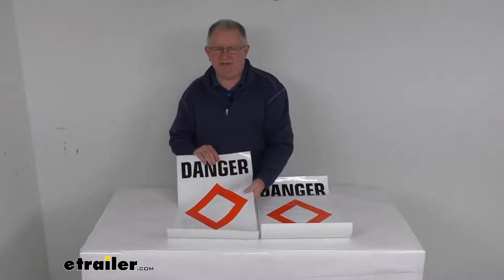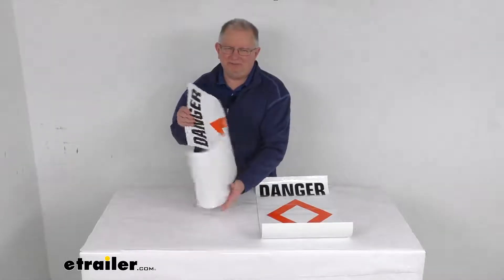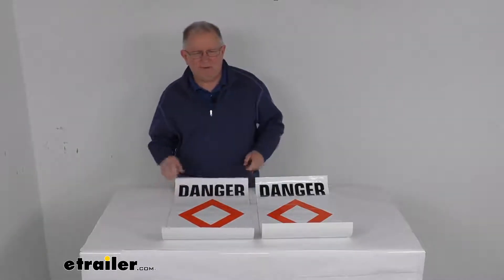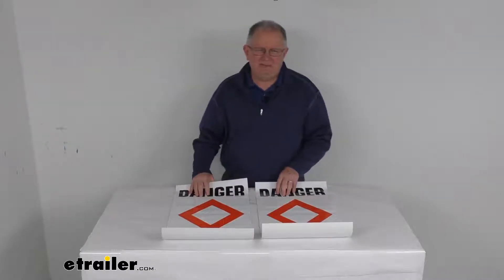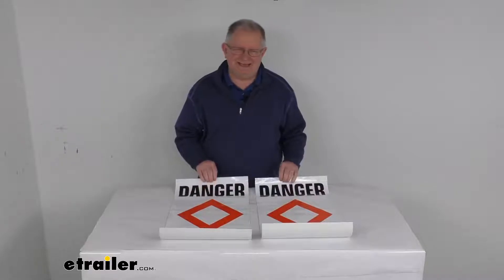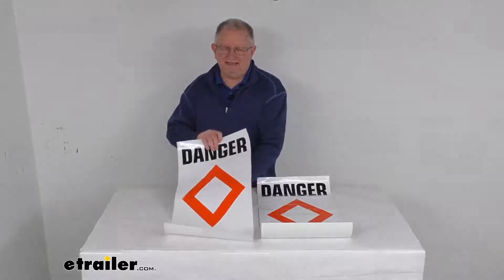The danger signs on a buoy will warn boaters of dangerous areas that should be avoided. These are adhesive labels that will attach to your Surmark or Surmark II regulatory buoys. We do sell those buoys separately — part number 369-46104 or 369-46103. These are two labels that are designed to cover both sides of the buoy.